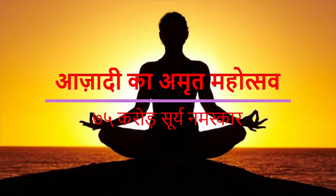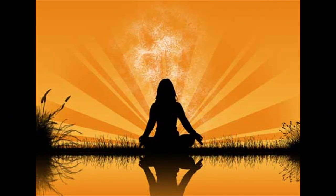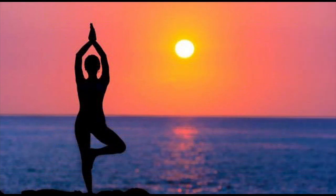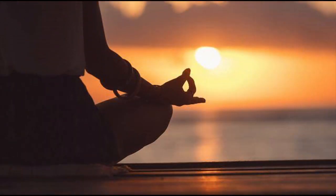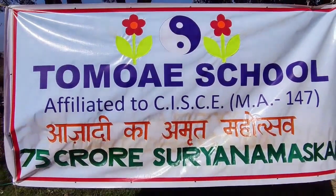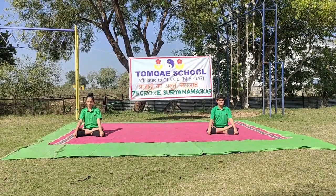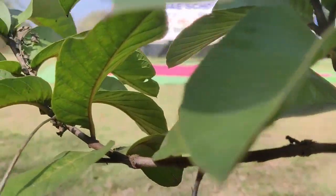Surya Namaskar is a sequence of 12 powerful yoga poses. Besides being a great cardiovascular workout, Surya Namaskar is also known to have an immensely positive impact on the body and mind. On the occasion of the 75th Anniversary of Independence, the Government of India has launched a project of 75 crore Surya Namaskars to promote a healthy lifestyle for all, as a token of gift to our beloved motherland, India. Tumoy Primary English Medium School has also participated in this project.